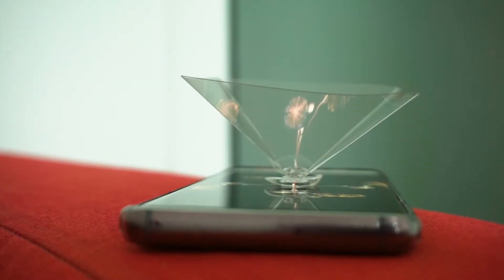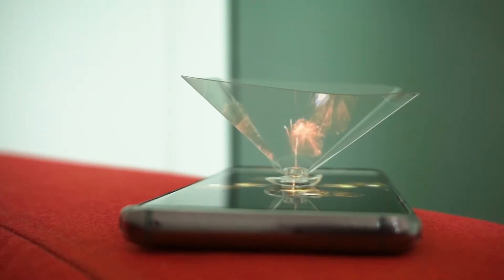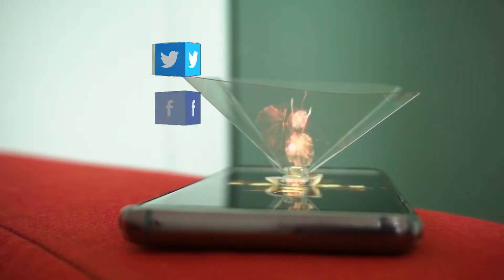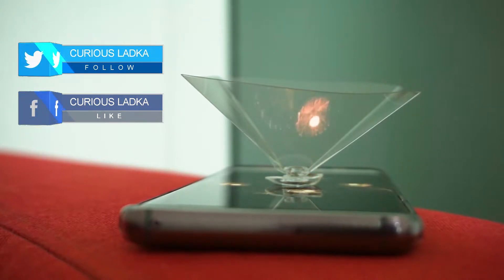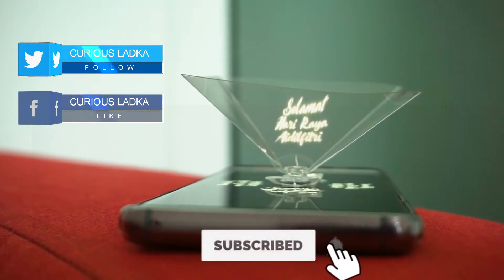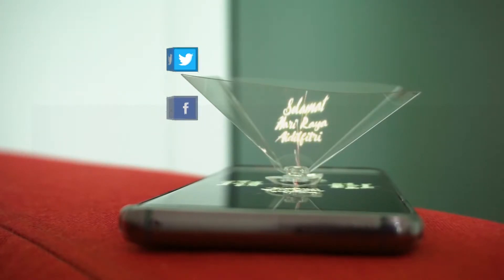Hey guys, this is Anjali from Curious Larka and today we are going to make a hologram in less than 2 minutes. You will be amazed by seeing how simple it is to make. But before getting into it, how about hitting the subscribe button so you will get notified every time we upload a video.